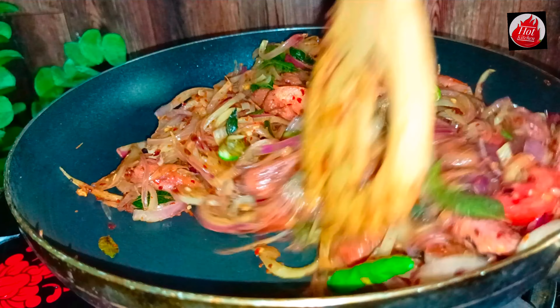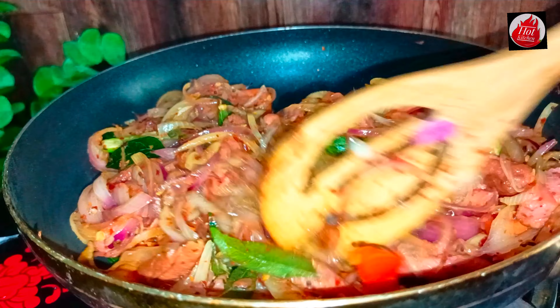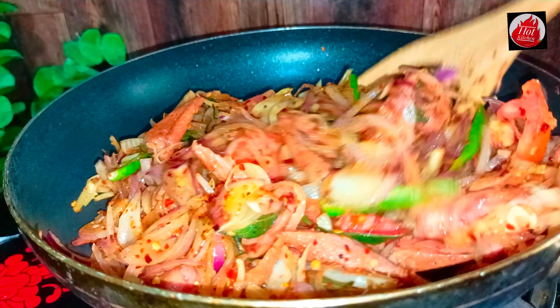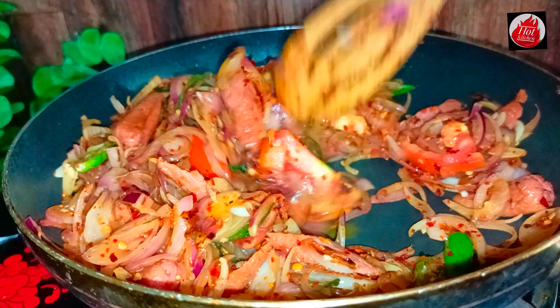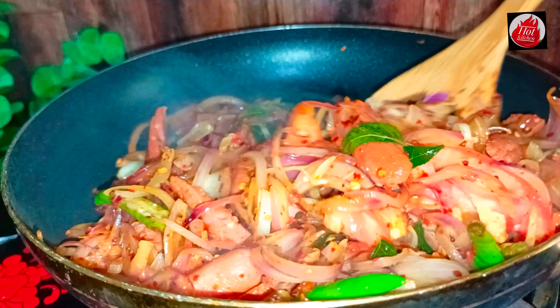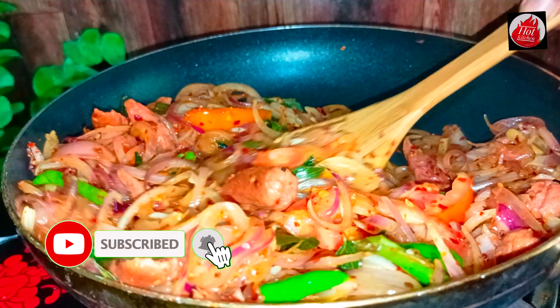Hello everyone! Please share my video. This video can be a great video. If you like this video, subscribe to my channel. Please like this video and subscribe to our channel. This video can be a great recipe in the description.